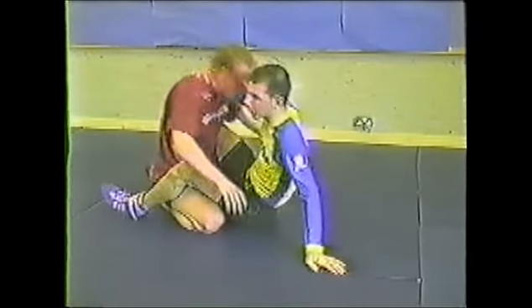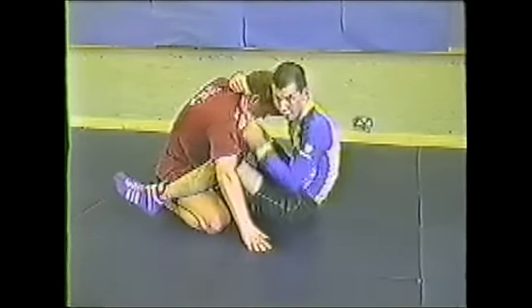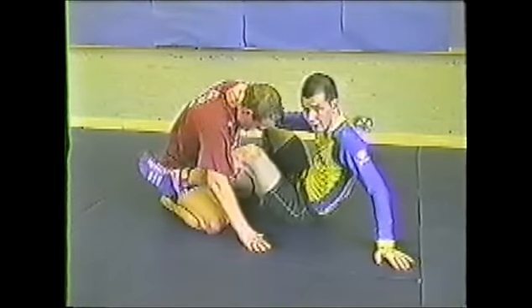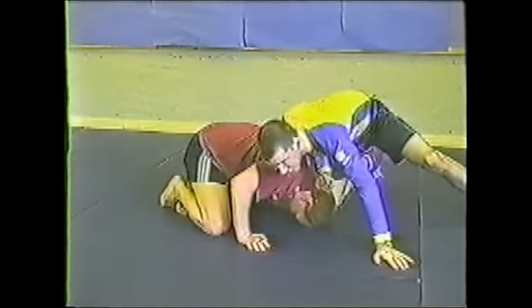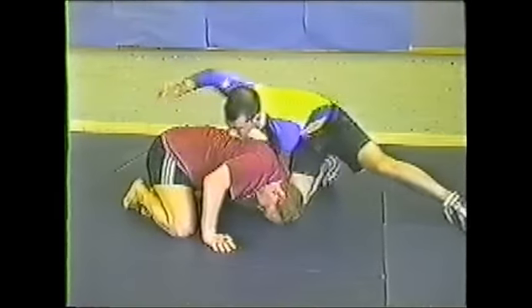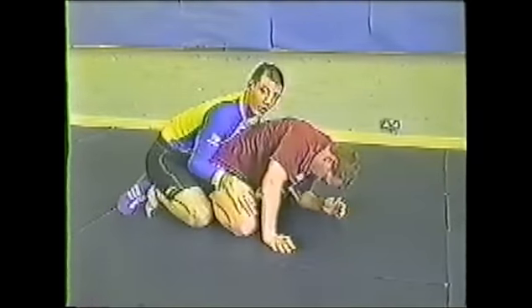I use this a lot when he's sitting up and I'm trying to be here, holding onto the head this way, and I'm hooking. I just put my hand and foot down, and I sit my other foot through to here. From there, I go to my front headlock, work behind, or any other moves.